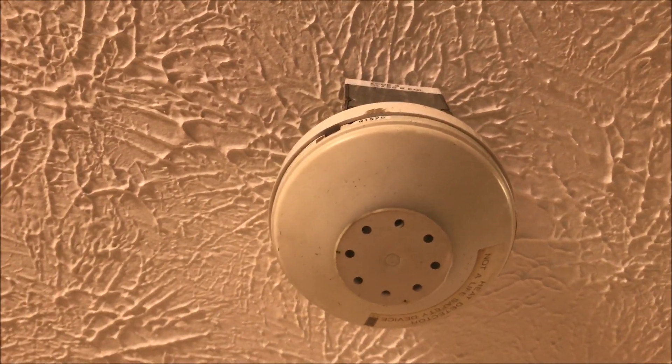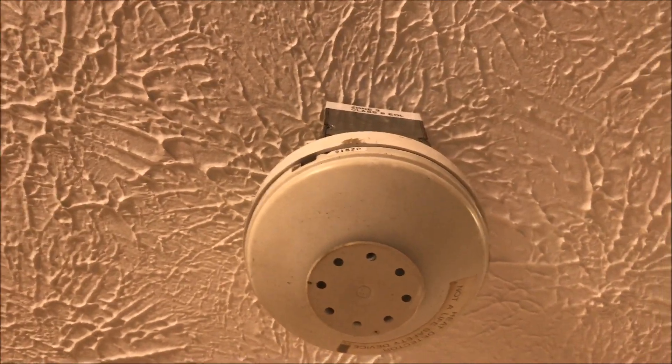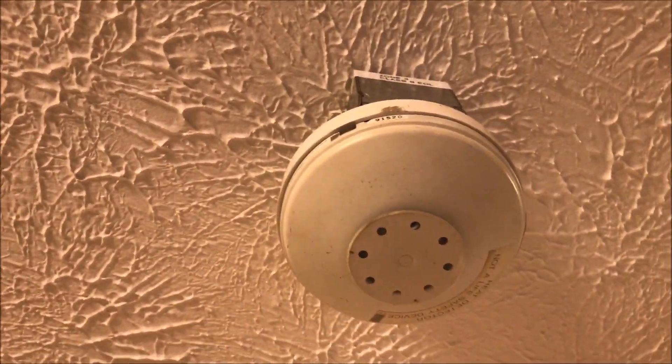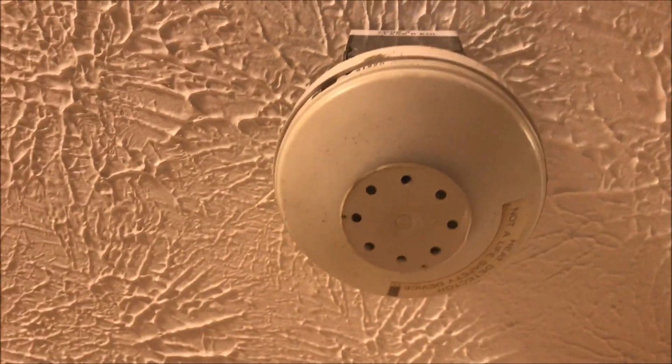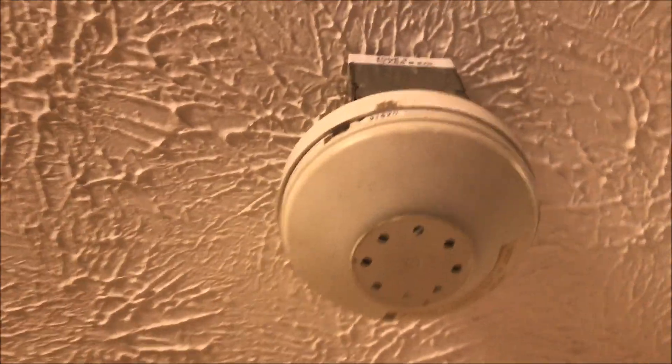Alright, hey guys, welcome again to Fire Lamps and Such. Today we're going to be permanently heat testing an Edwards 135-degree heat detector. I know a lot of y'all are on winter break, so I'm going to put out a little bit more videos than normal just so everyone is happy.